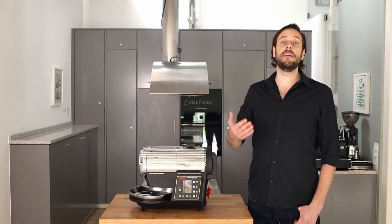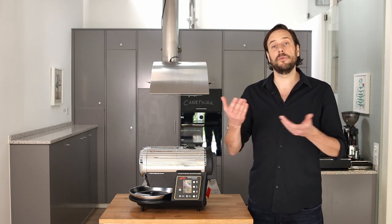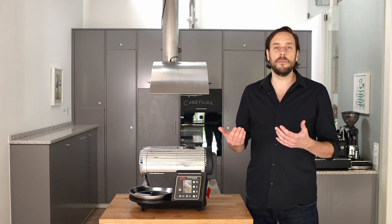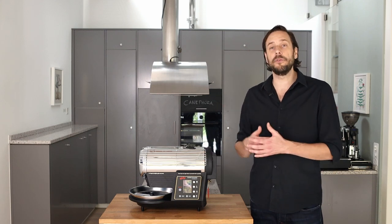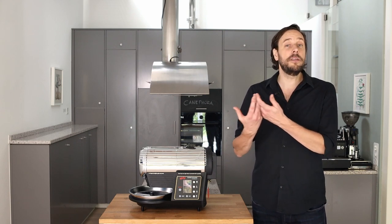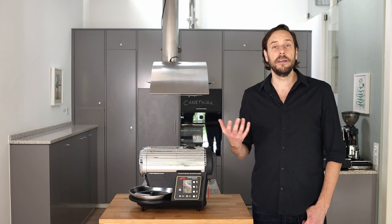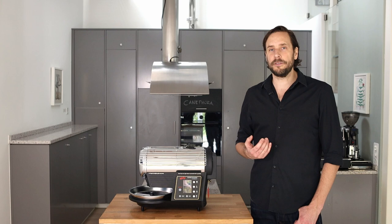The HotTop Roaster is an electrical drum roaster. It's a roasting machine for about 100 to 300 grams of coffee, and the roast takes about 10 to 15 minutes. This machine is a perfect roaster for home roasters that want to deep dive into roasting, that want to understand profiles, develop roast profiles, and are really curious about what's happening in a roast and how to affect the taste of a coffee in its roasting procedure.